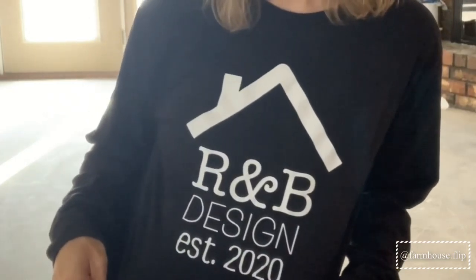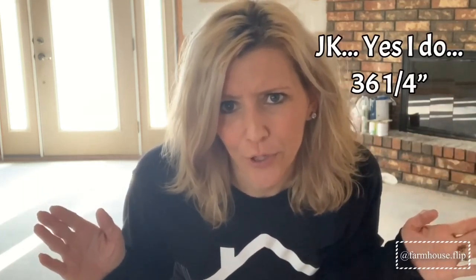Hey there, so today I am going to be showing you how to make a sliding barn door. I have my husband helping me out today. We're going to make a barn door for our house, but we are doing it over here at the R&B Design Flip House. The barn door that we're going to be making is 94 inches long. It is such a tall door because over at our house we converted our garage into a game room, so whenever you step in from the game room into the house you have to step up just a little bit — so 94 inches tall.